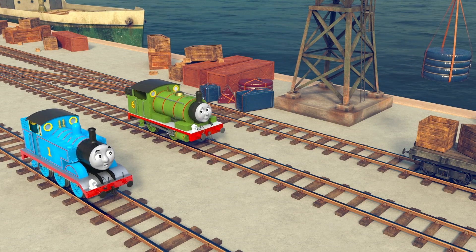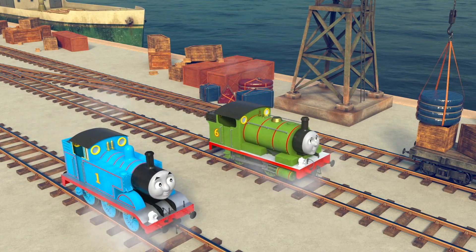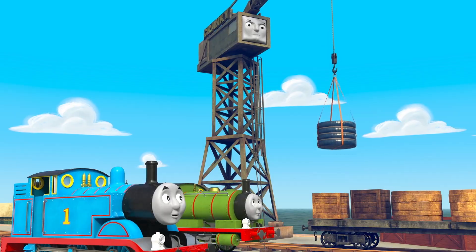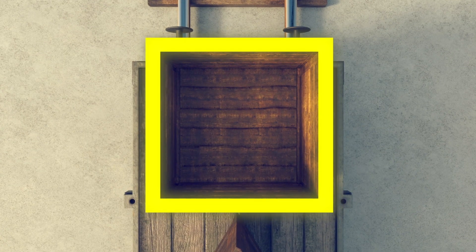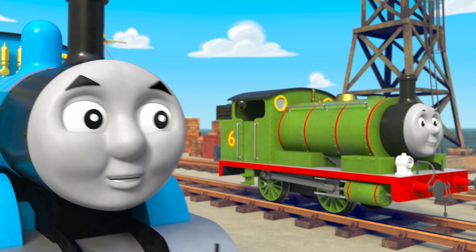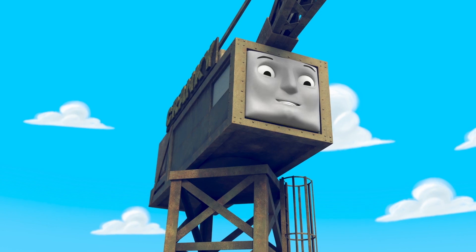Cranky needs to pack those crates, we can help him with our shapes. Four equal sides make up a square, so the square's the shape to fit in there. A triangle has three sides, so that's where the triangles go.